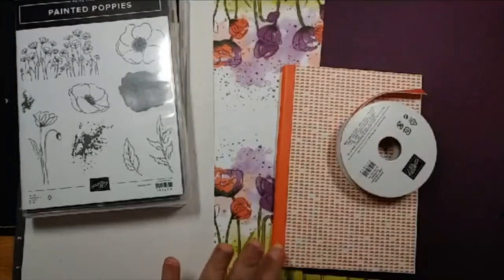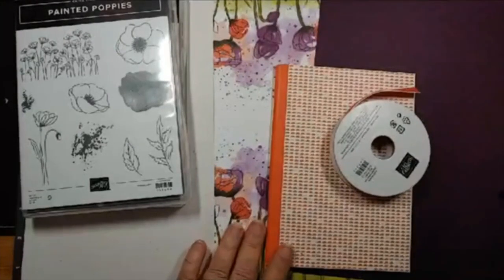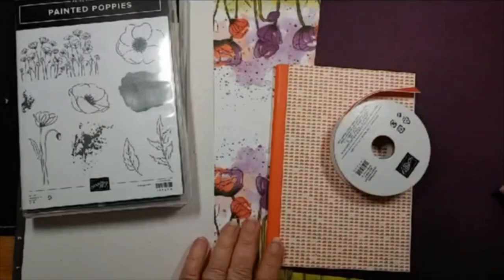I woke up this morning with the sun coming through my window and thought, what? It is nice and I think we're going to be free from rain for at least a couple of days, so maybe we can dry out a bit. I wanted to do something a little bit different tonight.